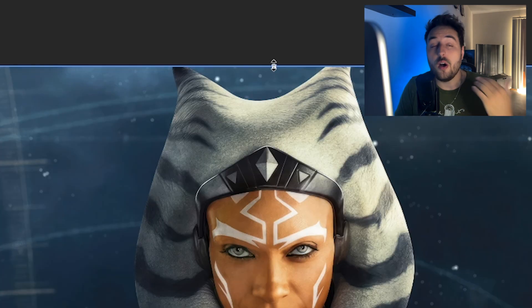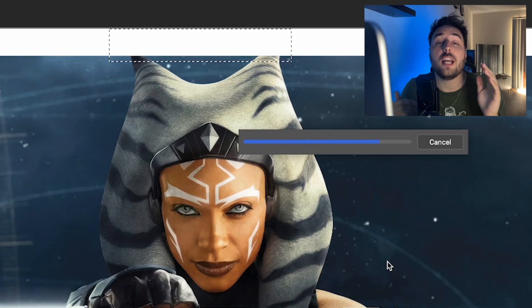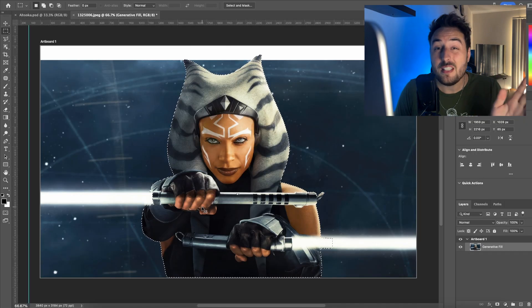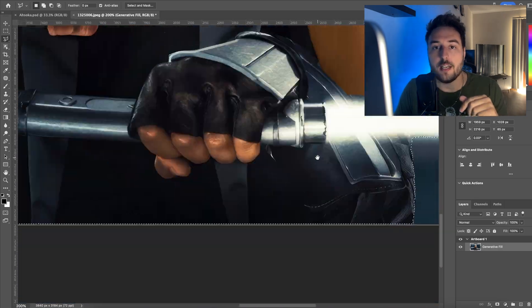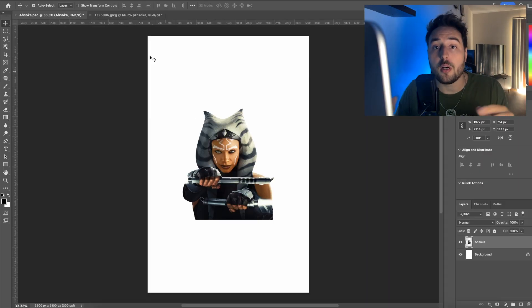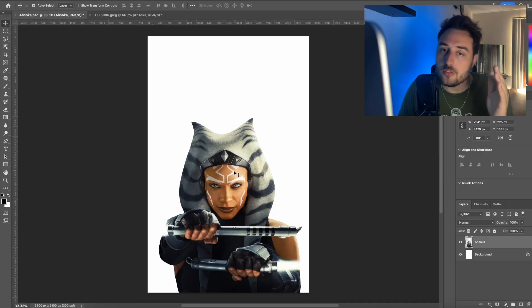Jumping right in, the first thing we always do is cut out the character. This has only gotten easier over time with AI tools — I don't really even need to use the pen tool anymore to get a crisp, clean cutout. There's a little bit of touch-up you need to do here and there using the Marquee tool, and then with the Select and Mask button, you're done. It's super easy.